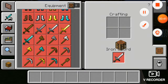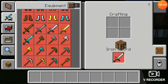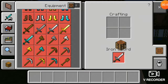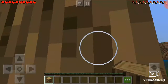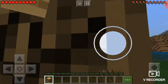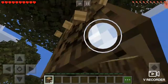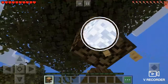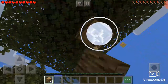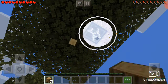So first, what you're going to want to do is go into this — that's what we're going to be making. Get out of there, then you're just going to make this. Make sure you get about six or seven, and that's all you need.